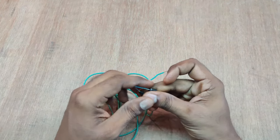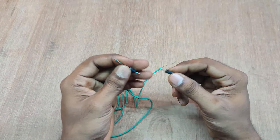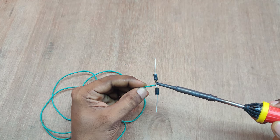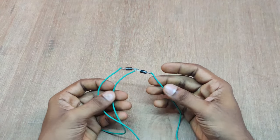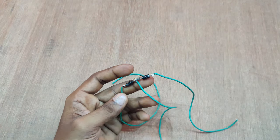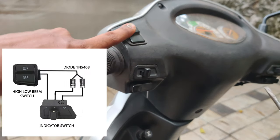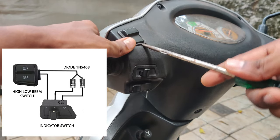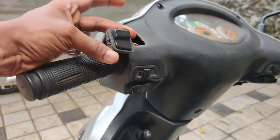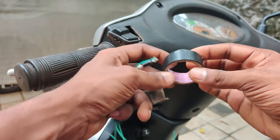We will fix the indicator on our scooter. I will fix the indicator with this. I will fix the indicator on our scooter.